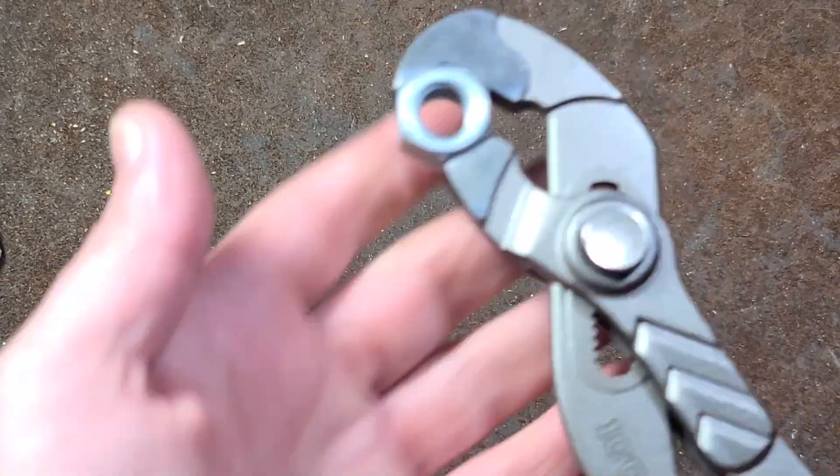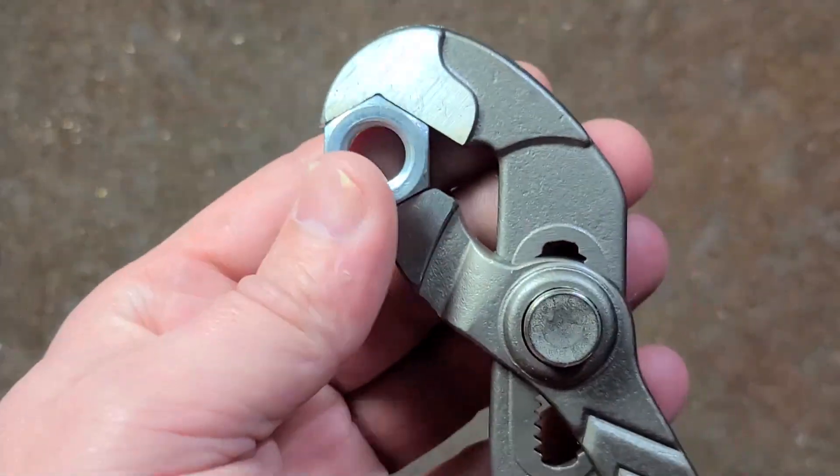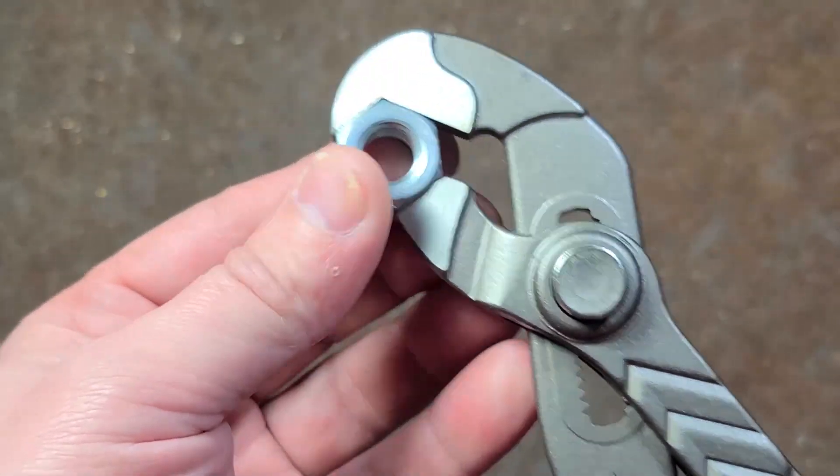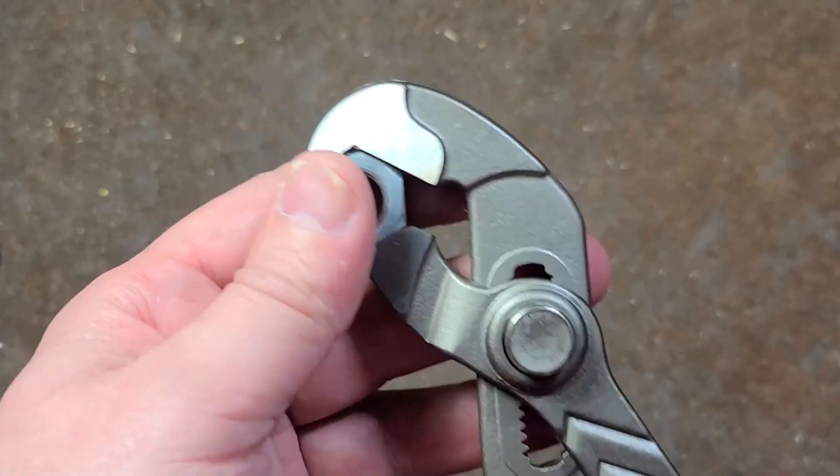Cat, it's Maximus here. So these are like the Nipex Raptors — parrot nose, smooth jaw, nut busting, quote unquote self-tightening pliers.